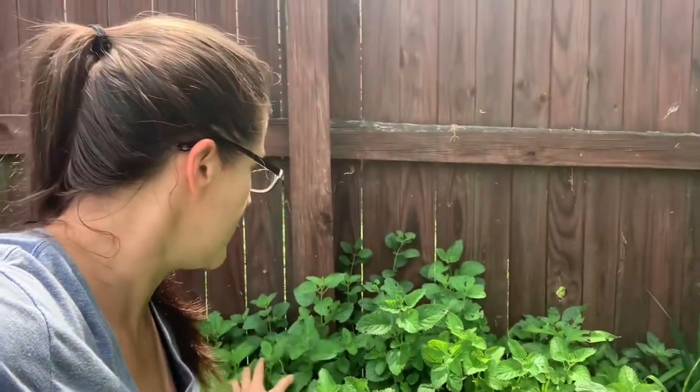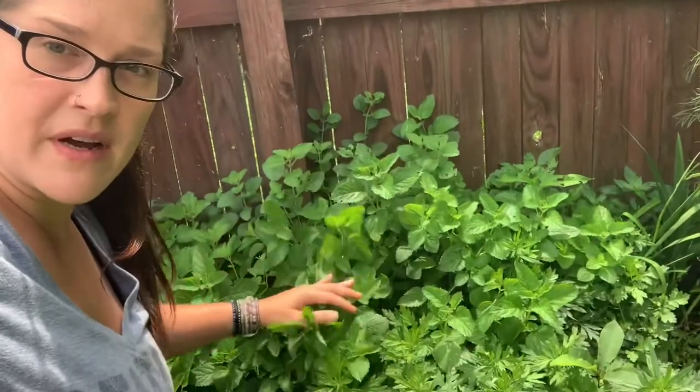It's Erin from the Little Urban Farm. I thought we'd talk about something a little bit different today. Instead of going into the gardens, because not a whole lot has changed there honestly, other than my cucumbers are slowly dying. A friend of mine was asking about lemon balm, and that's what this is behind me.